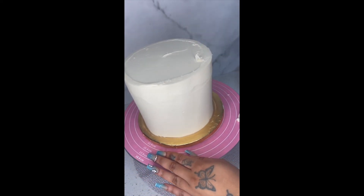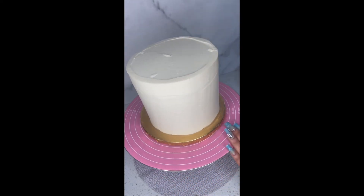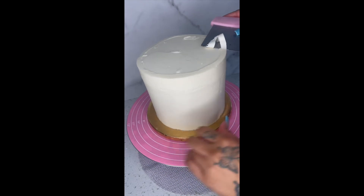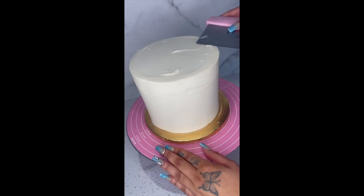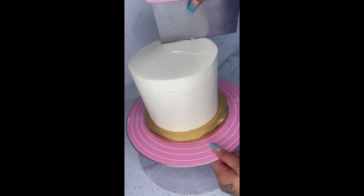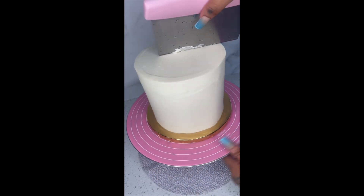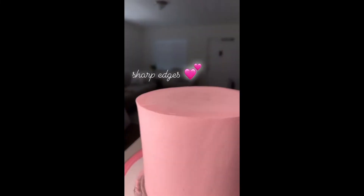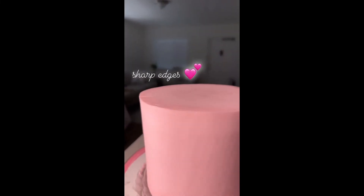This is a process I do for all my cakes. If you have any questions please let me know in the comments, or if you do something different I'm open to any suggestions. We can share different techniques. Make sure you smooth the top, hold your scraper at an angle, and that's all. Thank you and I'll see you in my next video!